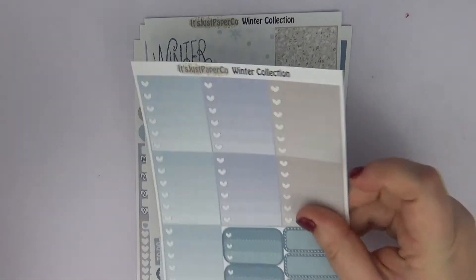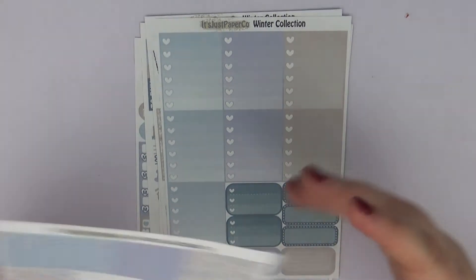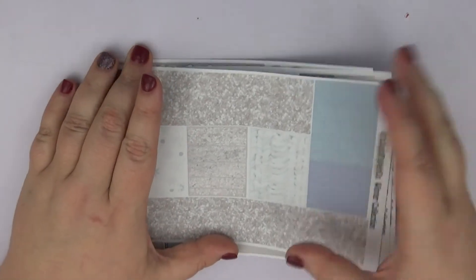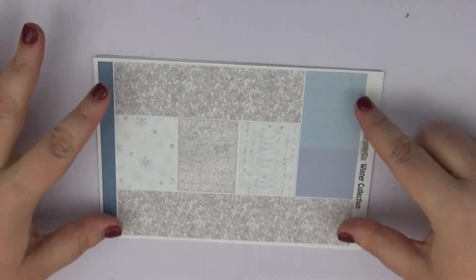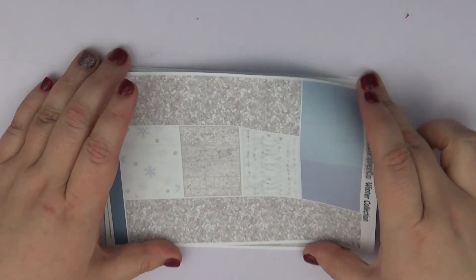Then we have the ombre heart checklist, and half boxes and quarter boxes. I like how she did this one with the bottom washi — very simple with just the glitter. I thought that was really pretty and a really good idea. I think that kit is absolutely gorgeous as well.